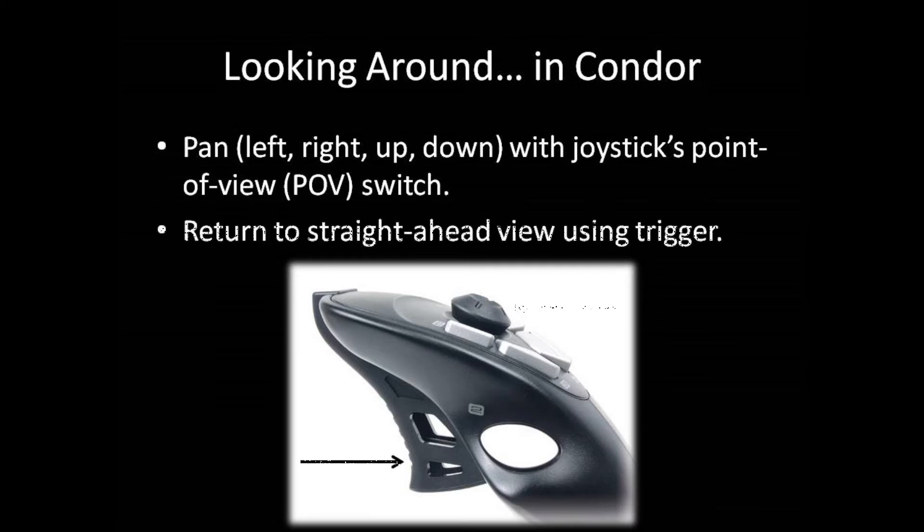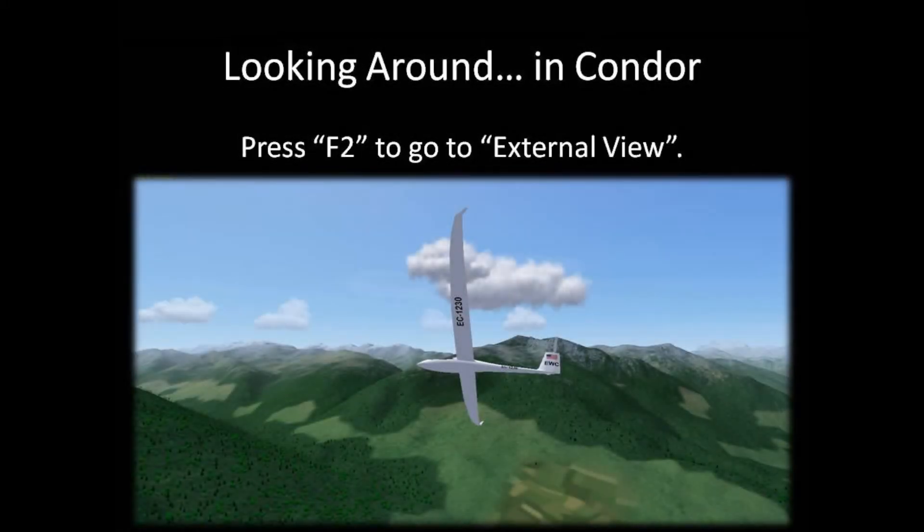I recommend assigning view reset to the joystick trigger instead, so that you can quickly return to a straight-ahead view without removing your hand from the joystick and without needing your other hand. To switch to external view — a view looking at yourself from outside the glider — press F2.